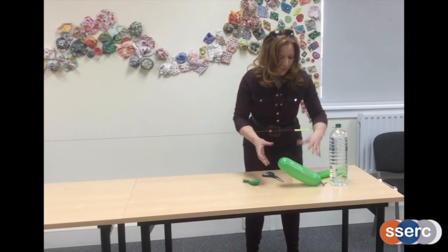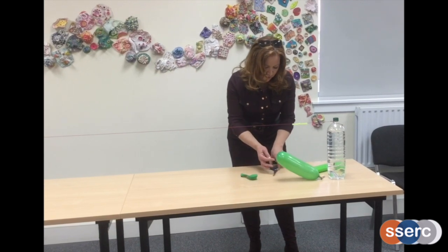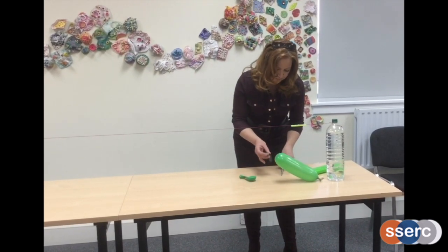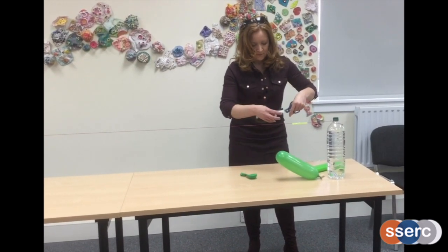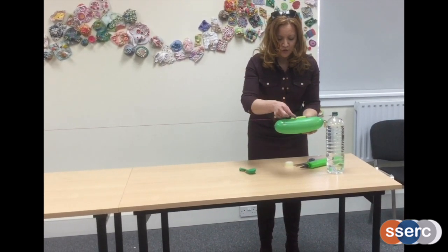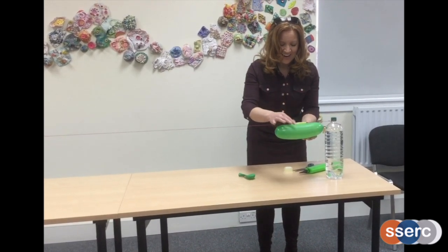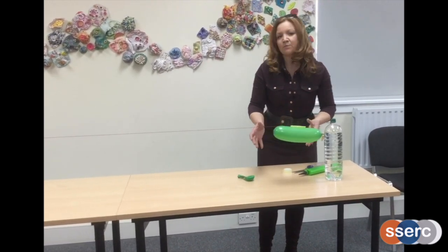Now, what's happening here — I'm going to attach my balloon to the straw using a piece of tape. The good thing is you can really use the straw and the balloon zip wire and the balloon a number of times and repeat your experiment, and the balloon doesn't burst.